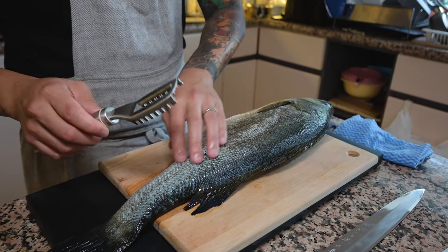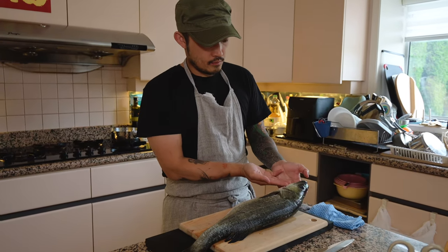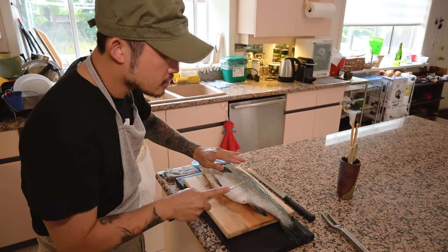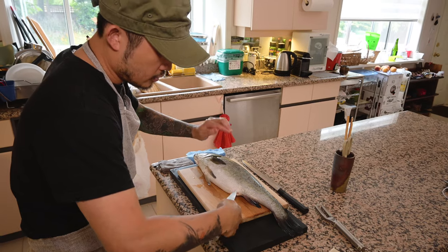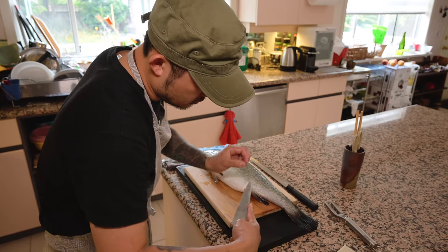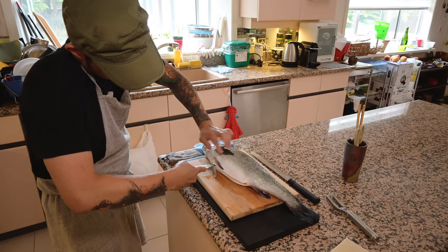Now that the scales are done and all nice and clean, I'm going to use the knife and cut through the stomach all the way up to where the mouth is. Then we'll use scissors to release the gill and take out the guts all together in one motion. Usually because this is a farm fish, they probably don't have any eggs or sperm, but with wild fish you want to make sure you don't puncture that. Even with farm fish, just use the tip of the knife and make a careful incision, working your way in.